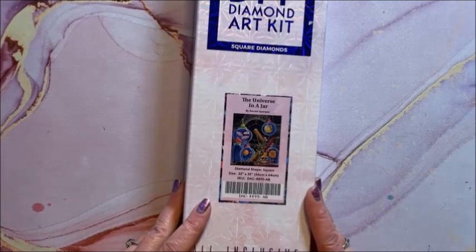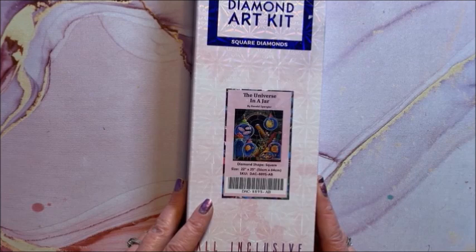This is The Universe in a Jar — it is a square, 56 by 64.